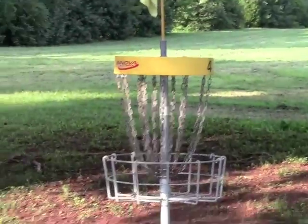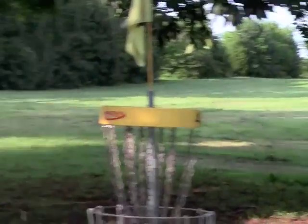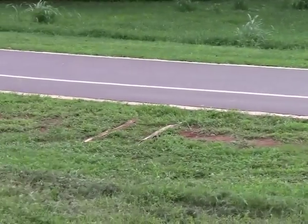Here we are at four's green, nestled between a couple of trees. Do be aware, though, if you throw a backhand and you hyzer, you could get into the road left.